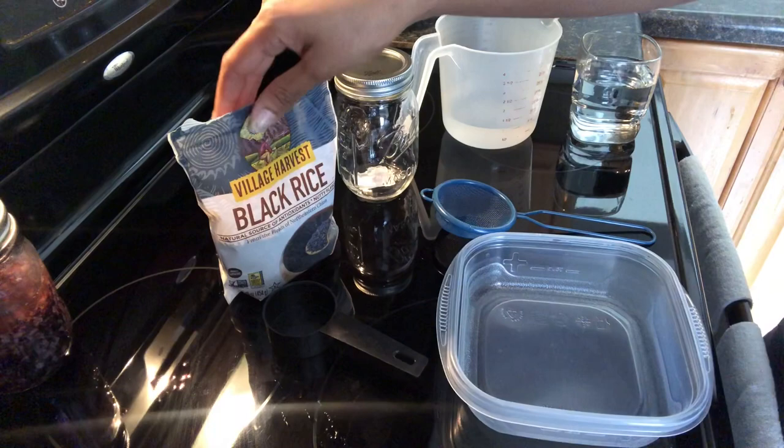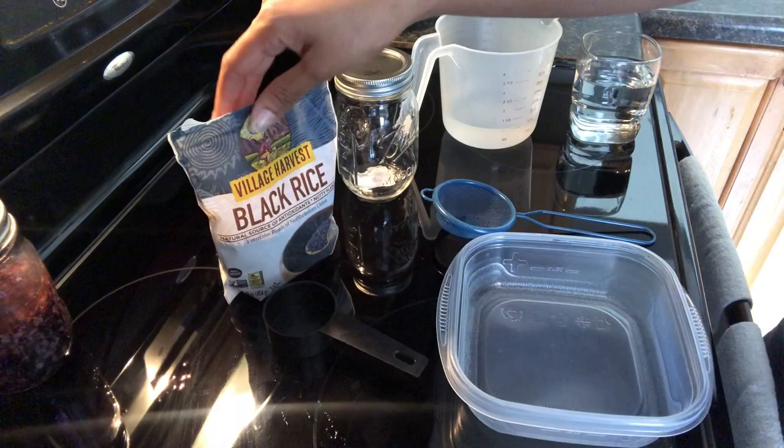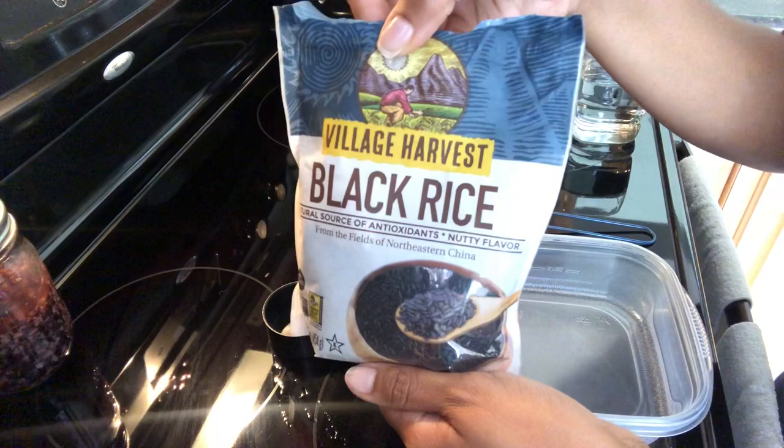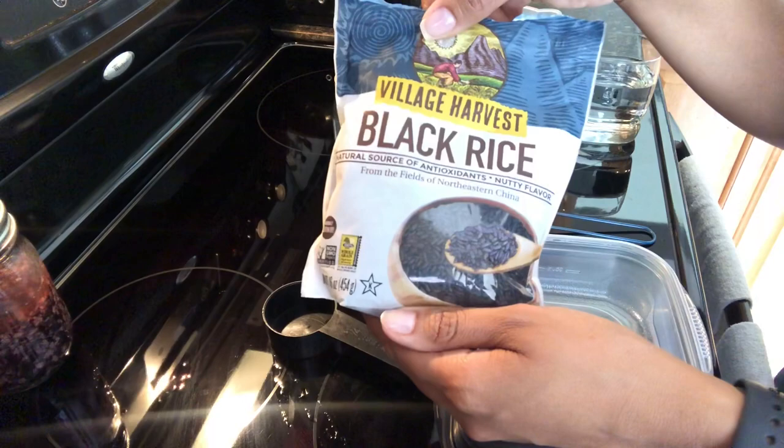The first thing you're going to need is black rice. I heard about this from Selena Zunchuk, and this is the one she actually used. I did purchase this on Amazon — I was unable to find it in stores, in my Publix or Walmart. But any black rice will work; if you could find organic, that would be best.